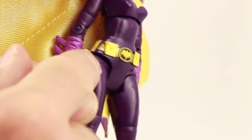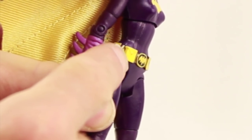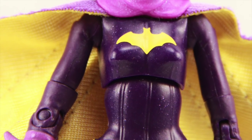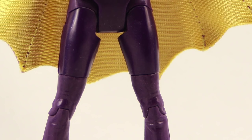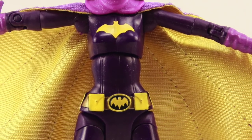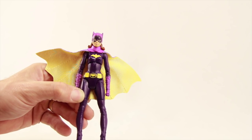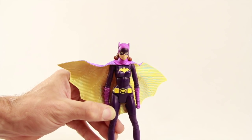There's a little bit of bleeding of the purple on the utility belt — not on the pouches but on the parts of the belt between the pouches, though nothing too major. I do like the belt; they've done a nice job with the pouches and the bat symbol on her buckle, and I like the bat symbol on her chest. With the darker purples you can tell they've tried to mix in some glitter type paint — in the TV series her costume was very glittery — but it really doesn't stand out well on the figure and doesn't capture that glitter effect.